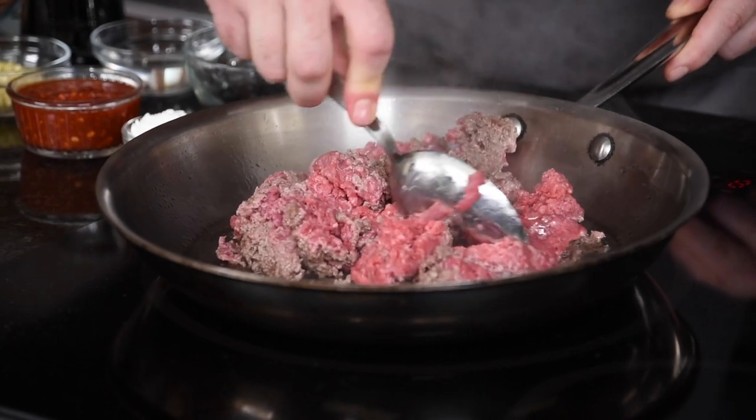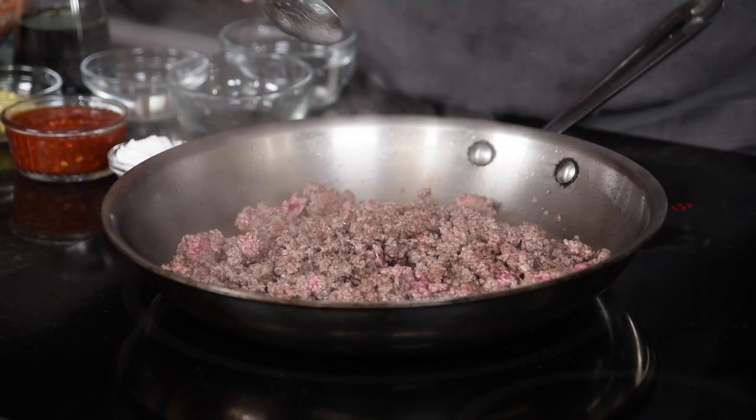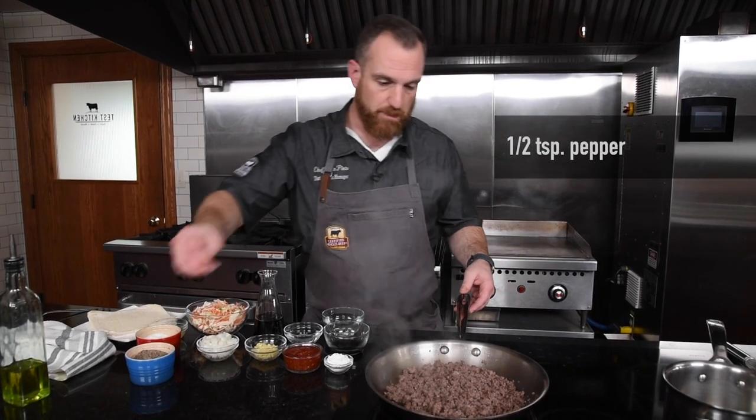I want to chop it up finely because eventually we'll be putting it into an egg roll wrapper and rolling it up. And if it's really chunky, it's a little harder to roll into these cigar shapes. Now we'll season with a little salt and some pepper.